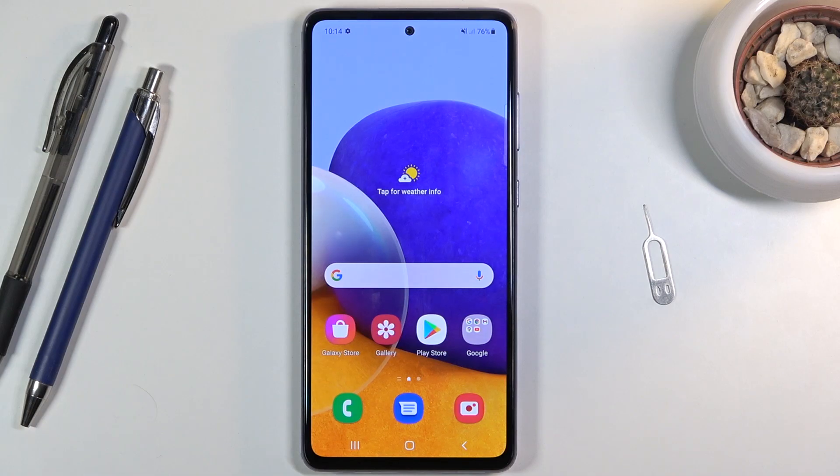Welcome! In front of me is a Samsung Galaxy A72, and today I'll show you how to copy contacts from a SIM card to the device.